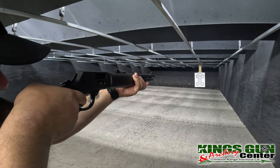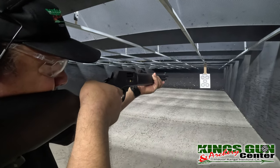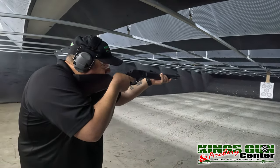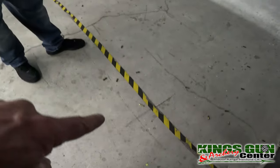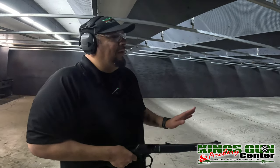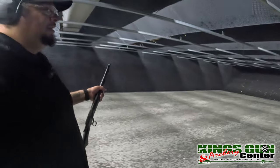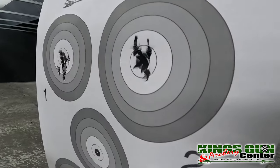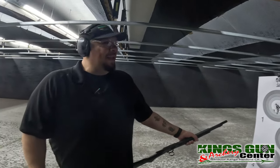Seven hits because number eight is right there — I short stroked it. I've shot this a couple of times and done that once or twice. Getting used to lever actions takes some practice. My first shot was pretty much perfect. Let's get back in there and wrap up.